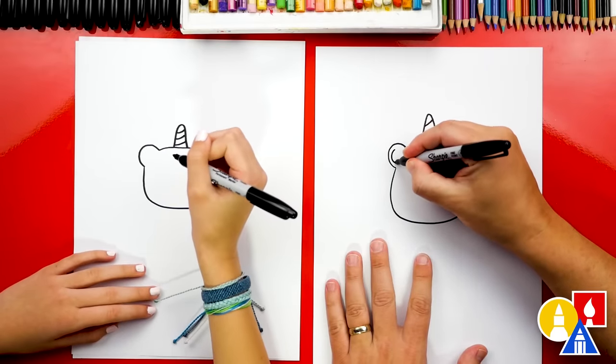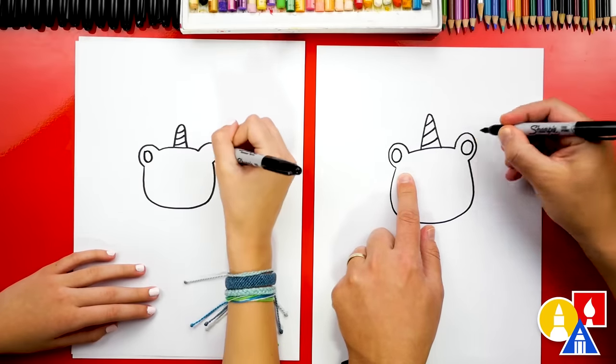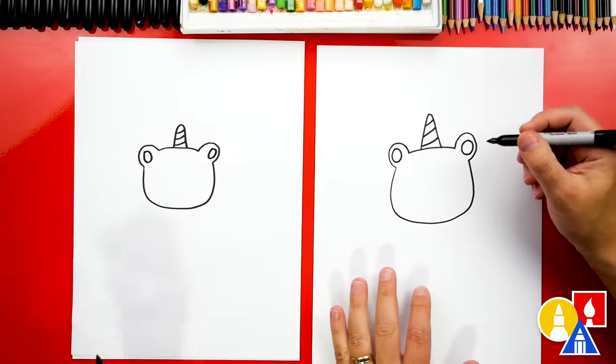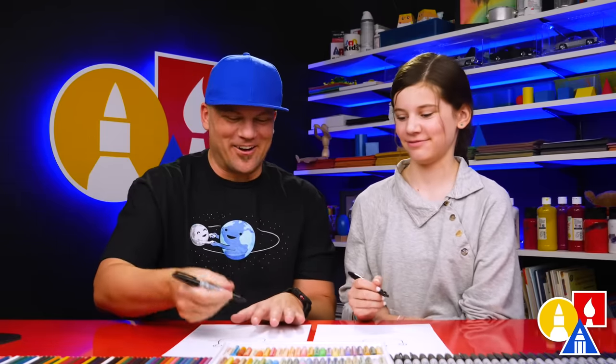Now let's draw the inside of the left ear. I'm gonna draw a circle on the left side and the same size circle over here on the right side. My right ear is a little bigger than my left ear — that's okay, because the most important thing is to have fun and to practice. Alright, let's keep going.